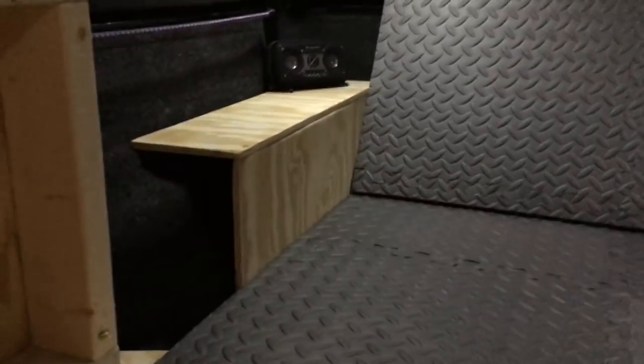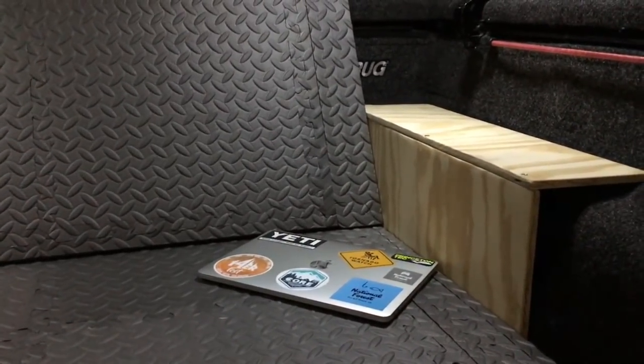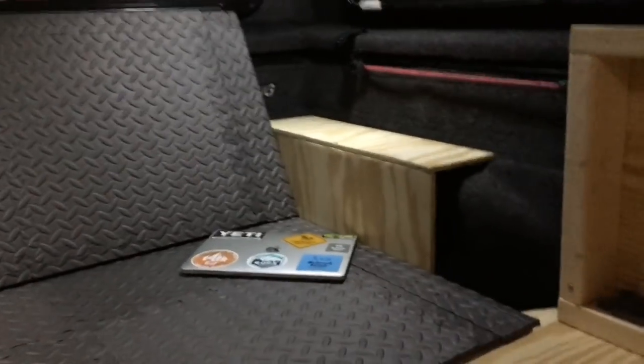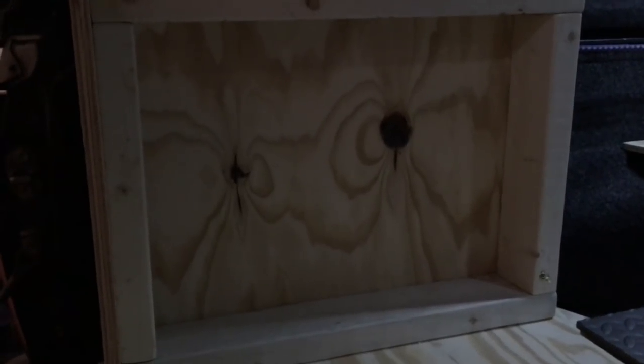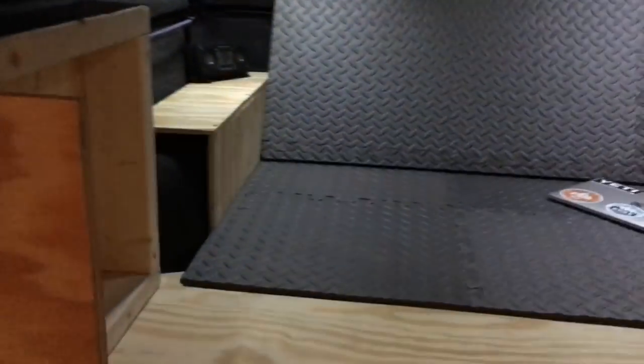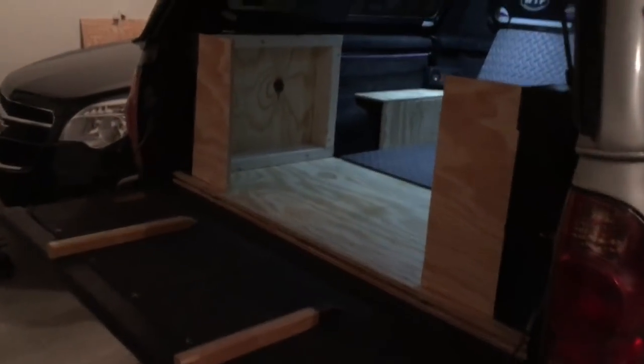On either side we've got shelving that basically covers over the wheel well at the moment. And then the slide-out section on both sides has these little areas where I'm going to build shelves and possibly store clothing or other items that I want to put away and out of sight. The slide-out section really turned out well and it's very easy to slide out.